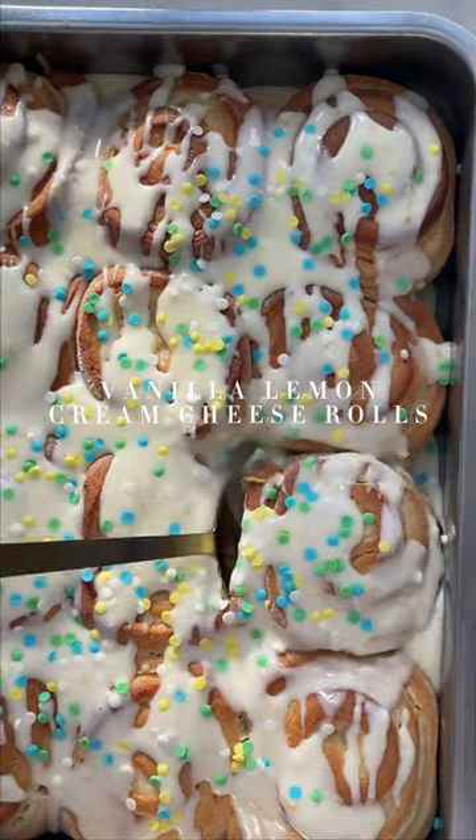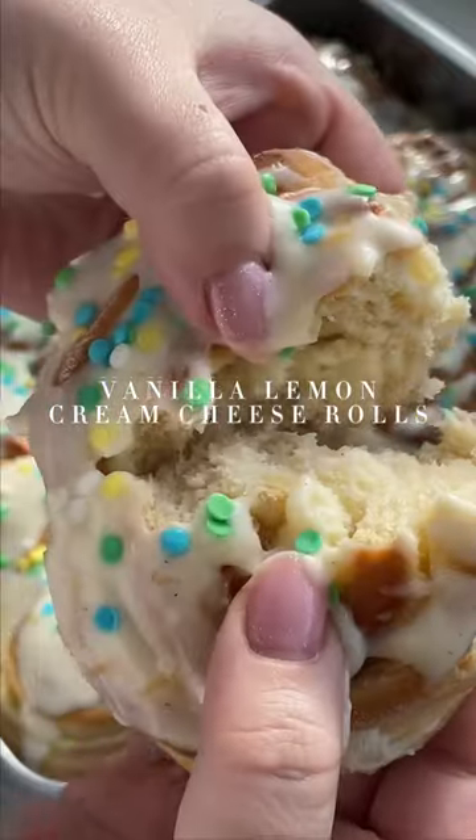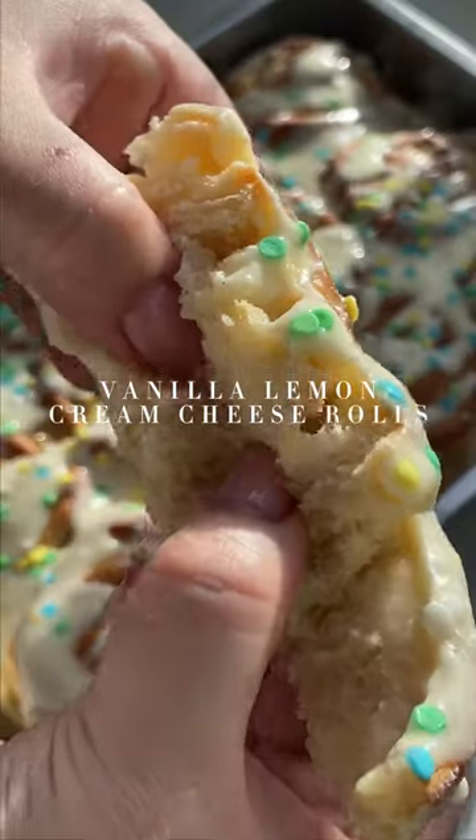Soft and fluffy yeast dough, cream cheese, a burst of vanilla and lemon, and a sprinkle of funfetti on top. It felt as if the sun had come out, especially just for these rolls.